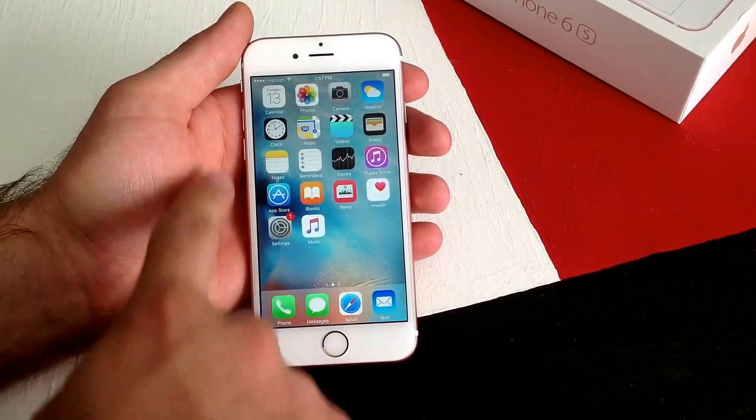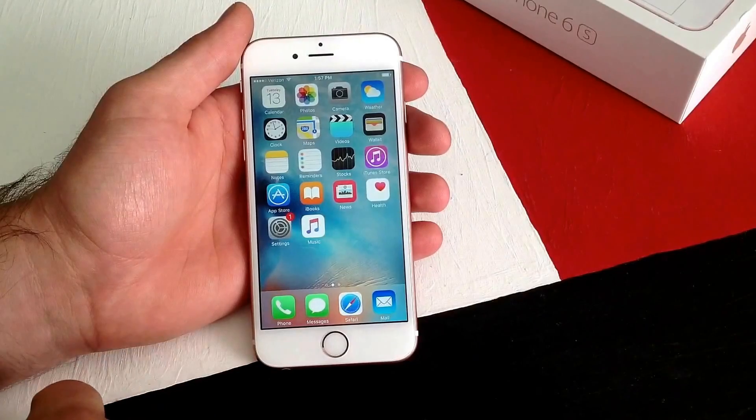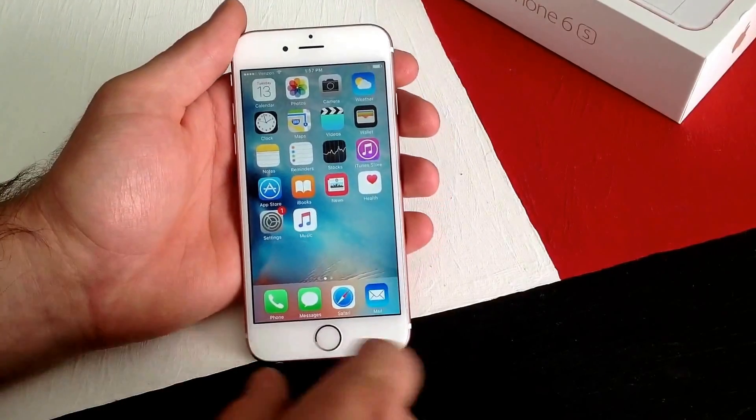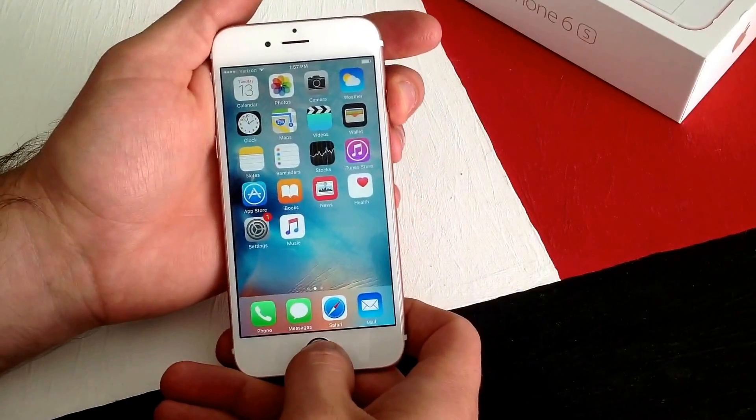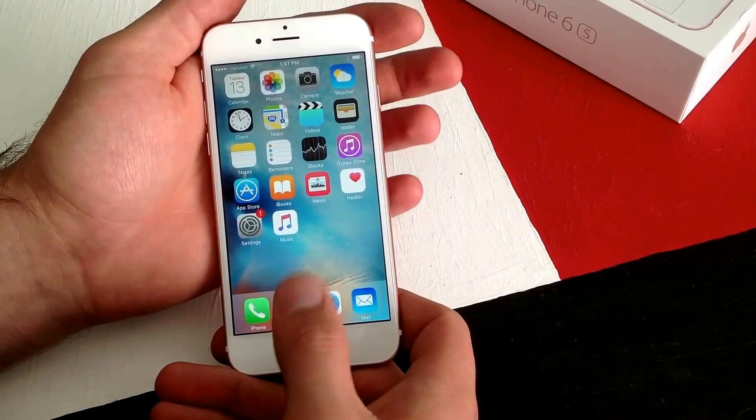What a screen capture is, is it takes a picture of your full screen, whatever you have on at the time. So the way you do it is by holding the power button and the home button simultaneously. The way I do it is I just click and let go.